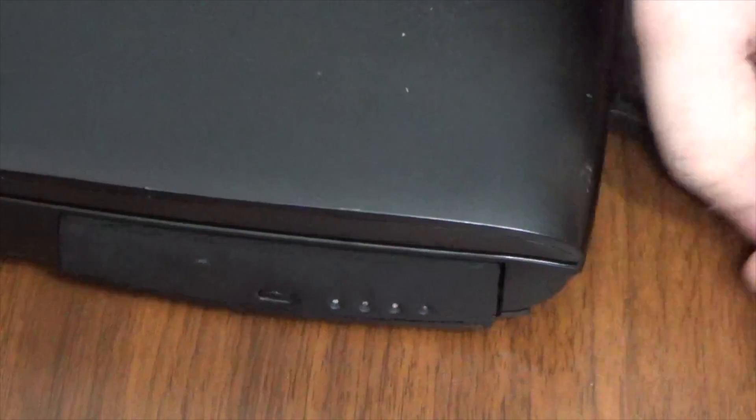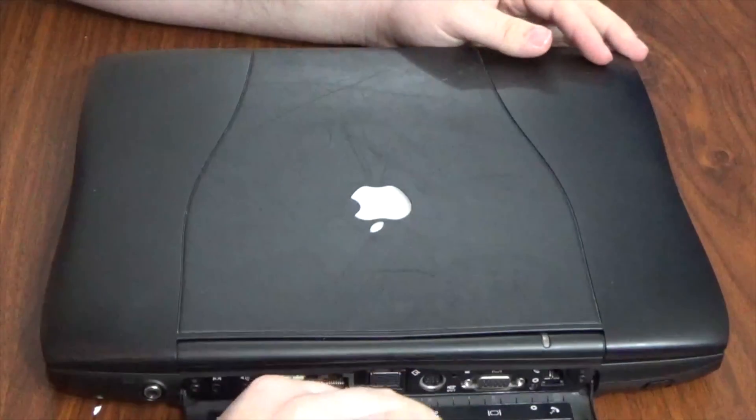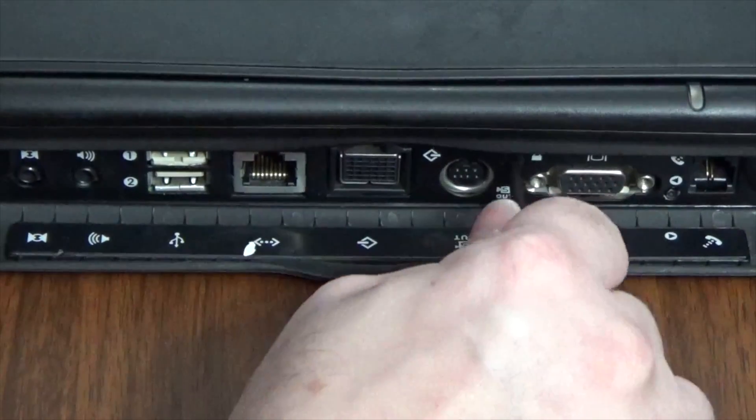First things first, we're going to remove the battery. On the left side, pull the lever in the front and then slide the battery out. Next, slide the PowerBook around to the rear and open the port door. On the back, look for the keyboard latch lock, which is between the S-Video port and the VGA port.